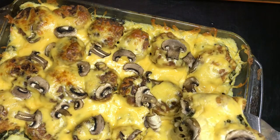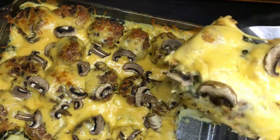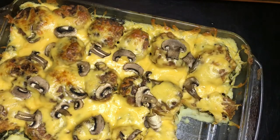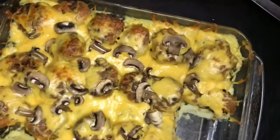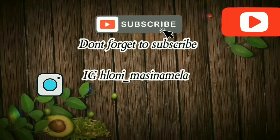Just look at that cheese — I just love it when the cheese does this! I used cheddar cheese. Just look at it! Bye bye!